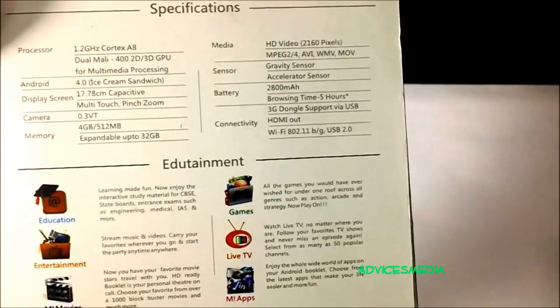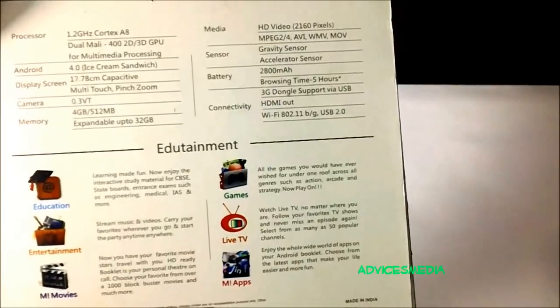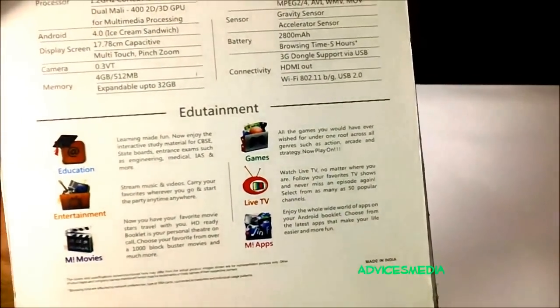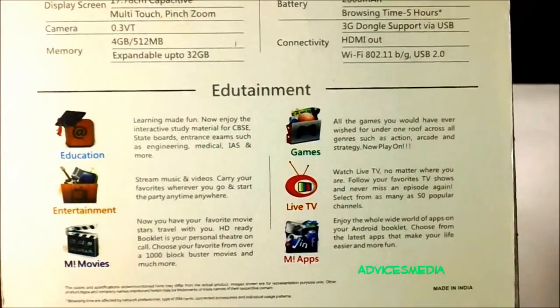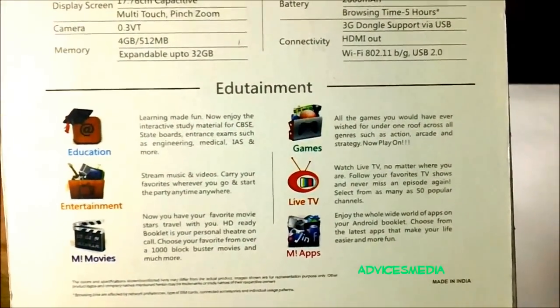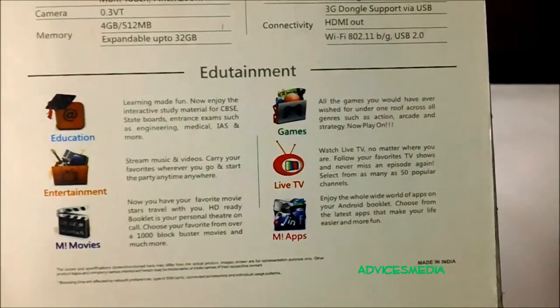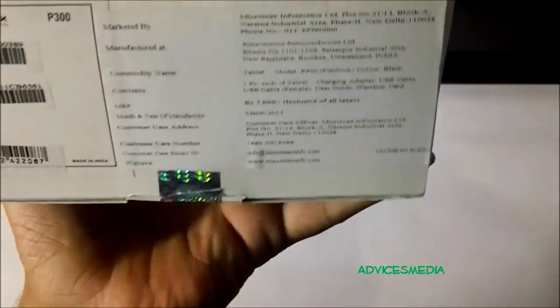The battery is 2800 mAh with a browsing time of five hours. The tablet connects with 3G using a dongle and also supports HDMI out along with Wi-Fi. Apart from that, the tablet is useful for education through different applications, entertainment, movies, games, live TV, and Micromax apps in the form of M-apps.